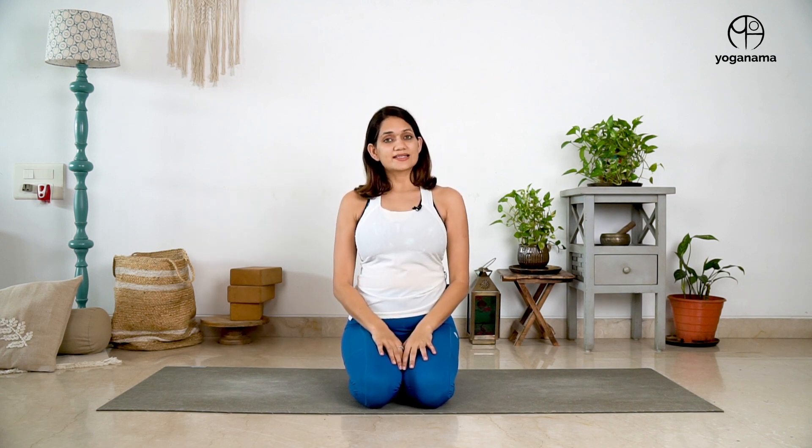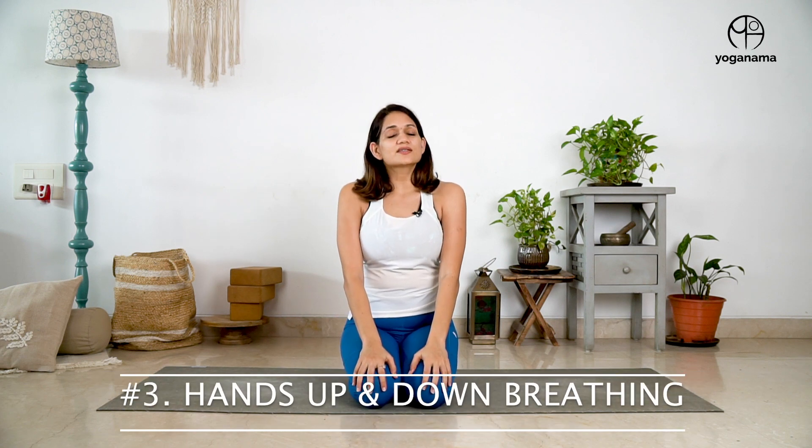Let's move on to the next practice called hands up and down breathing. We begin with our hands on the knees and your starting position can be Vajrasana or Sukhasana, or even sitting on a chair or at the edge of the bed. On an inhale, you take your hands all the way up. You move your hands as long as your breath lasts, and when your inhalation stops, you exhale and try to coordinate your return back with the breath. So moving in alignment with the breath — if the inhalation stops here, hands stop here. If you have more breath to take, hands go up further, and then exhale, coordinate, bringing the hands down so they return to original at the same time as your breath ends.